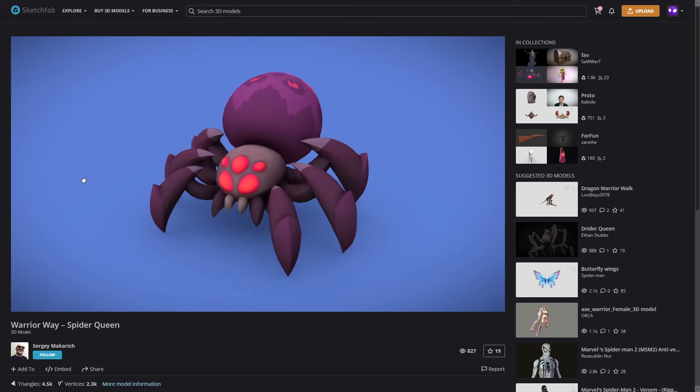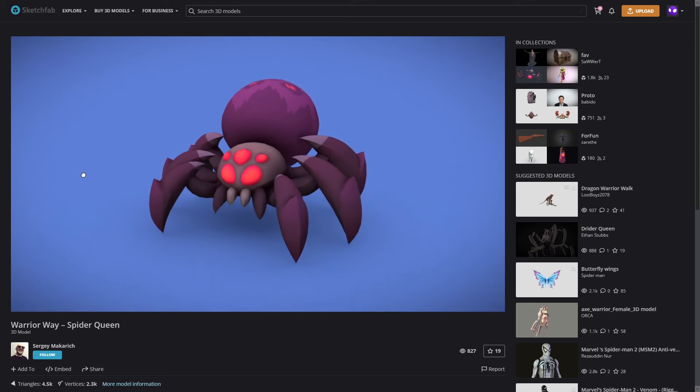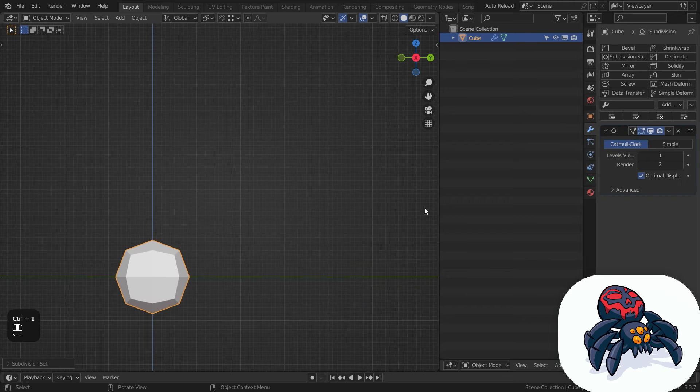Some time ago I saw this cool spider model made by Sergei Makrich. I really liked the model so I wanted to make my own version but toon-shaded.